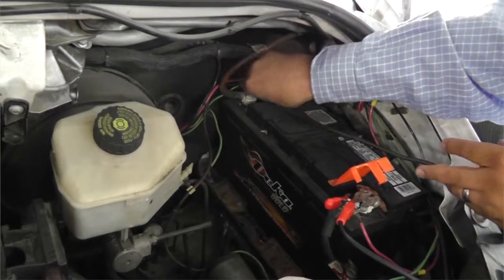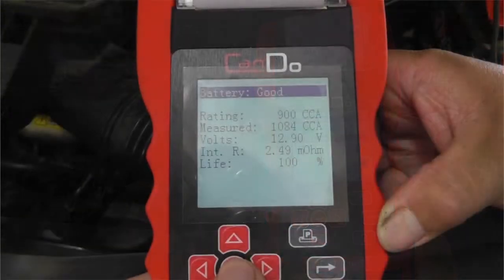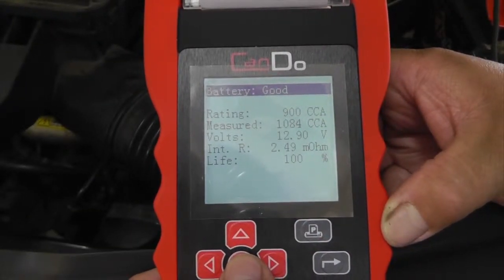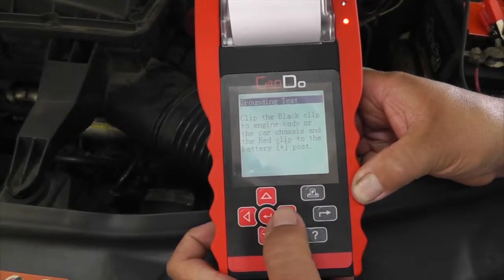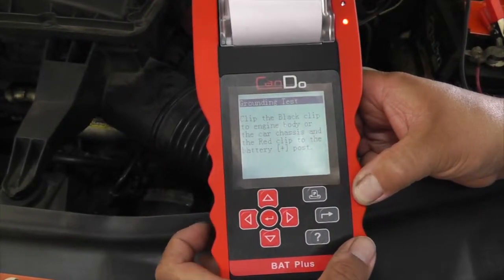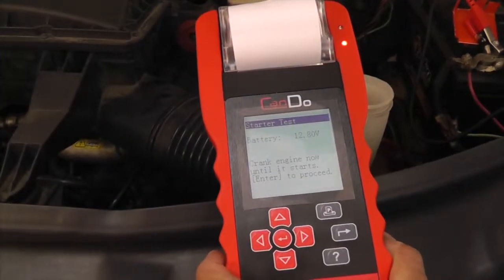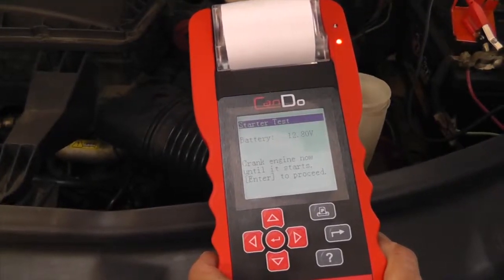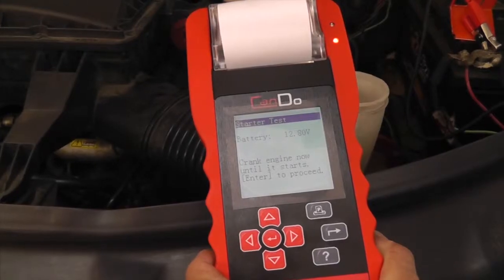In addition to battery testing, the BAT Plus also tests the integrity of the vehicle's electrical system. The grounding test quickly checks the chassis and engine ground to detect any issues that can cause charging or drivability problems. The starter test determines the amount of voltage drop of the battery to detect faults in the starting system, cables, and terminals.